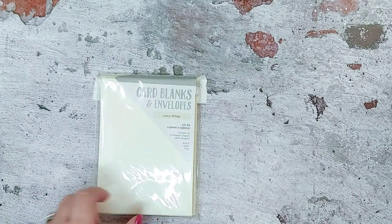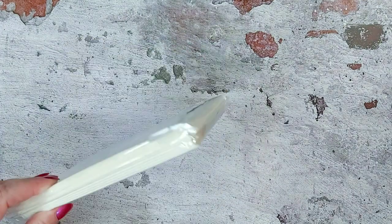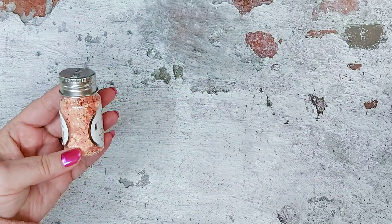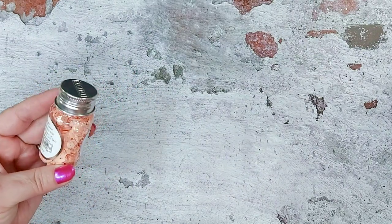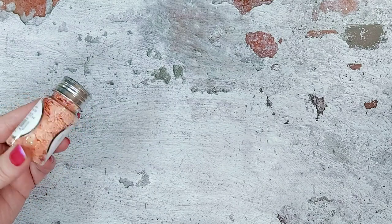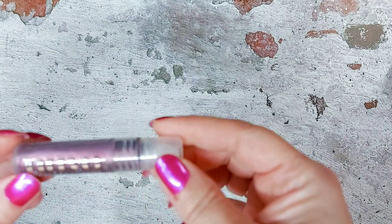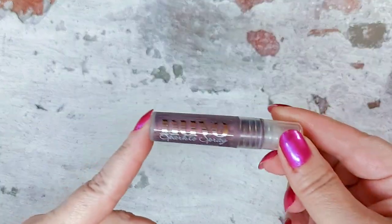Also in the kit we have the pink tutu sequins — they're so pretty with different sizes in there. We've also got a sparkle spray called strawberry ice, which I'm hoping to get to play with in the set.